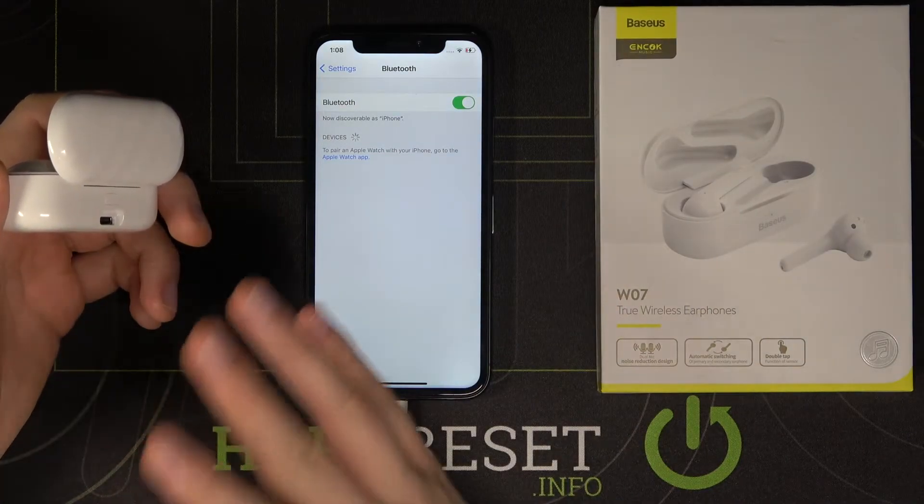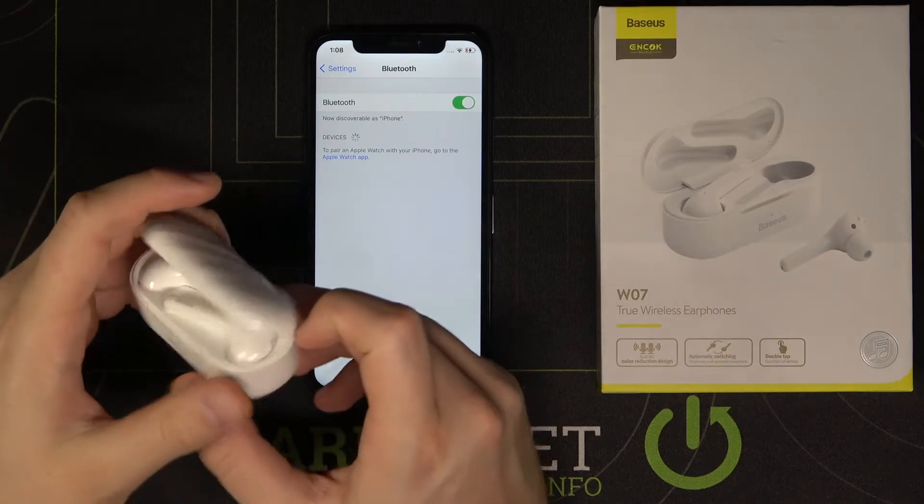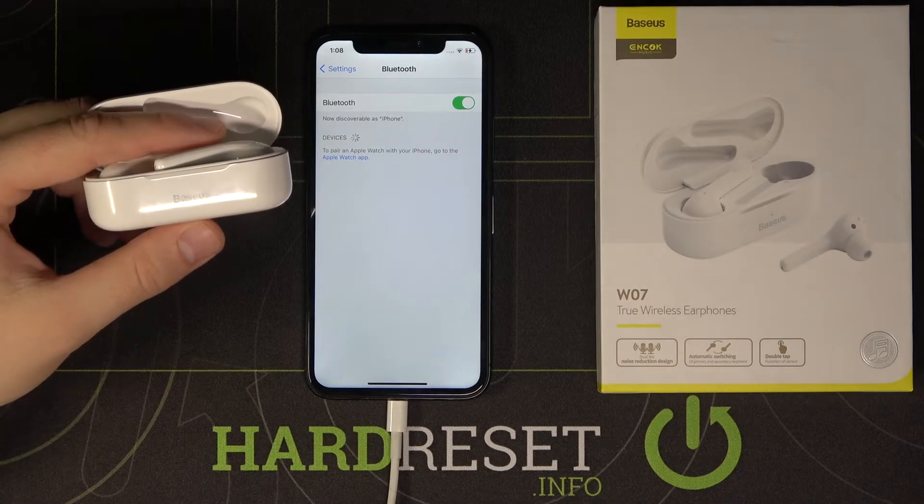But if they don't appear, don't worry — we are going to use the pairing button on the back of the charging case. Just wait and take a look at what is going to happen.